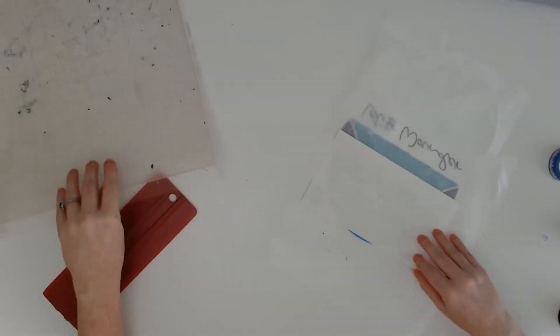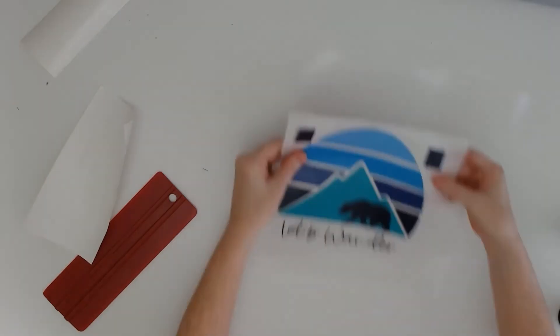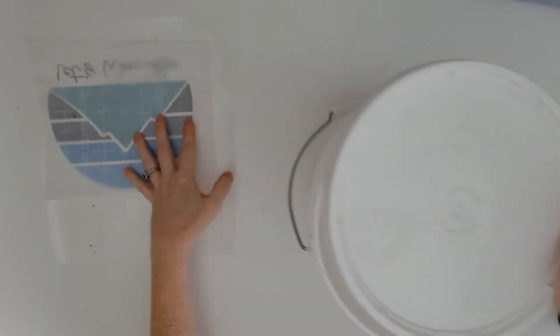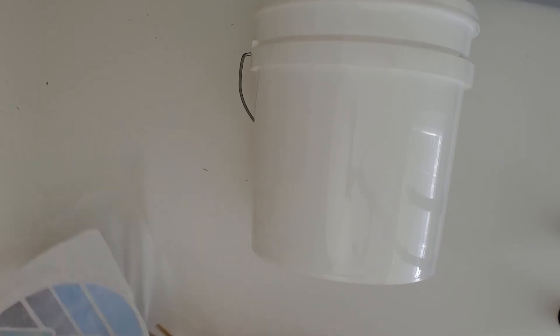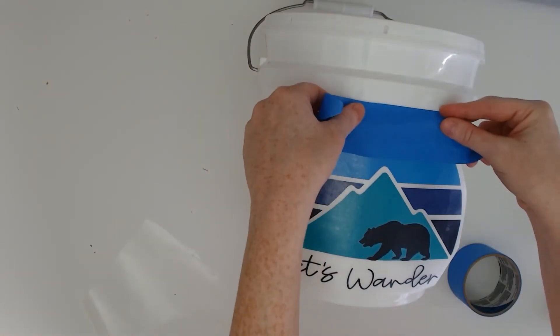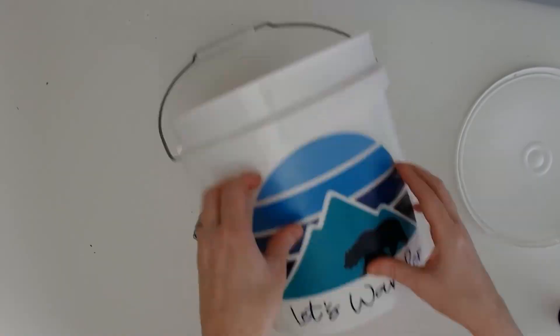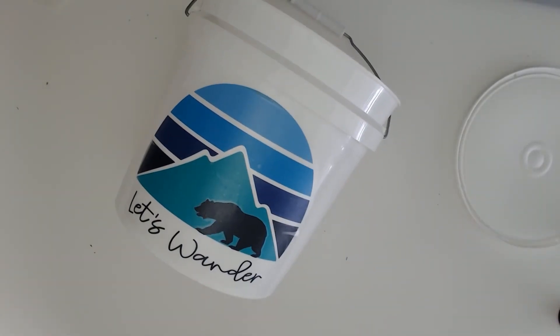Then you'll have this colorful vinyl decal all applied onto one piece of transfer tape. The last thing to remember is to remove those registration marks — you don't need them, so you can throw them away. Then you're ready to apply it to your surface. I've got a plastic bucket from the hardware store. I like to use the hinge method application: tape it down to the bucket with blue painter's tape at the top, lift up part of the transfer tape, remove some of the parchment, lay it back down, repeat on the other side, place the entire decal onto the bucket, burnish it down really well, and remove the transfer tape to reveal a beautiful colorful layered vinyl decal on the camping bucket.